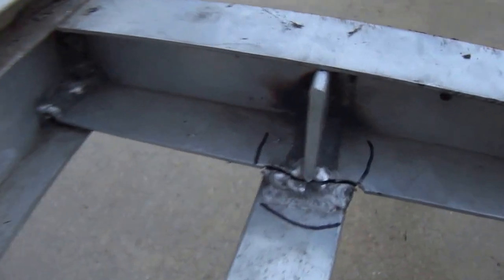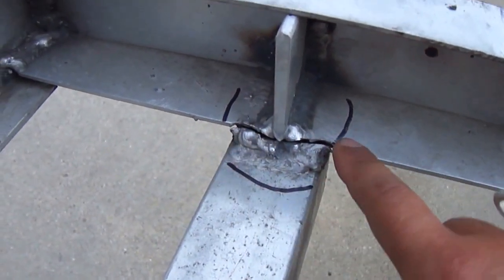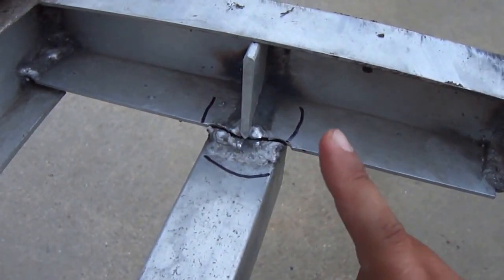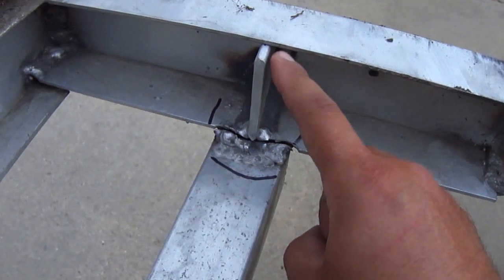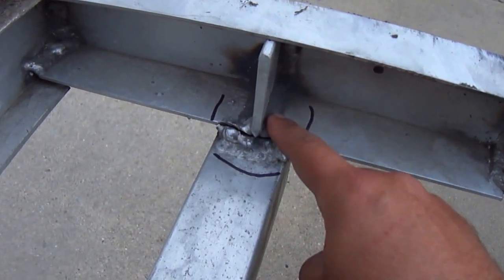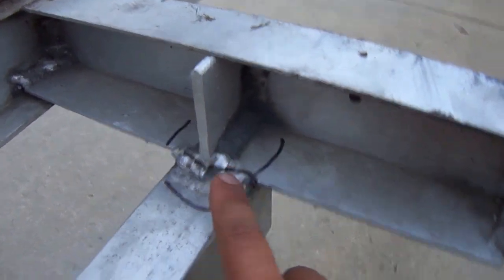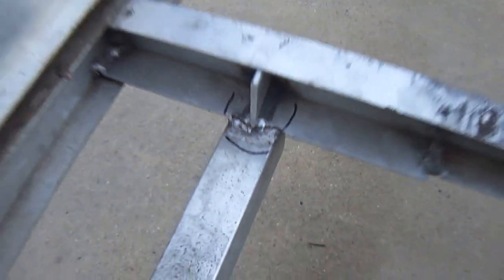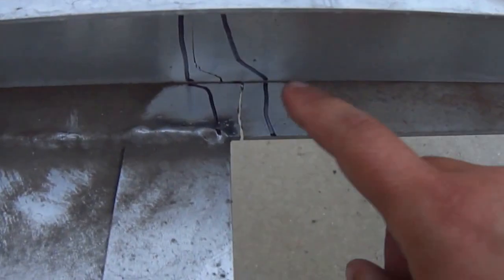Now I want to show you this crack right here — I put the sharpie around it. I want to mention something: this crack, this trailer crack appeared last year. Somebody took it to get fixed and you can see right here how they tried to fix it, and you can see it doesn't work.